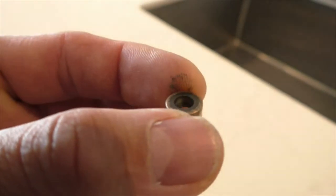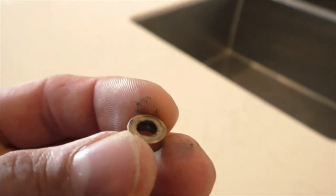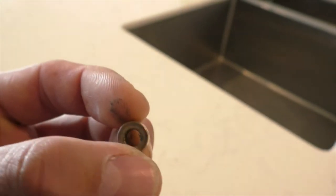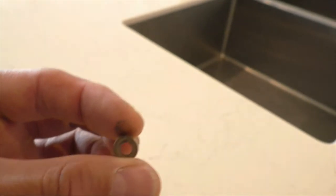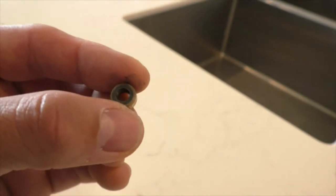These are the standard bush bearings that come inside the HSP 1/10 short course truck. They look like a brass or copper bush — there are no ball bearings inside. This one has been flogged out, so the hole is a little bigger in the center, giving the wheels a lot of wobbliness and a little bit of friction rubbing away speed and torque.